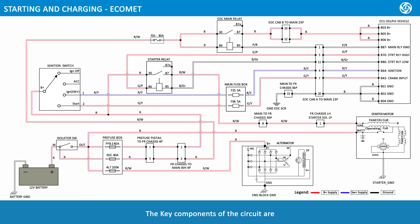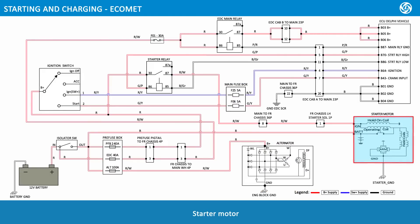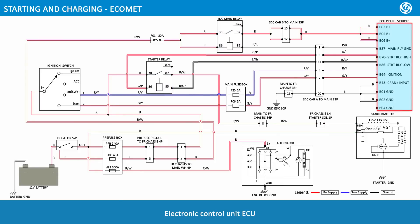The key components of this circuit are: 12-volt battery, isolator switch, pre-fuse box, main fuse box, alternator, starter motor, ignition switch, starter relay, electronic diesel control (EDC) main relay, and electronic control unit (ECU).